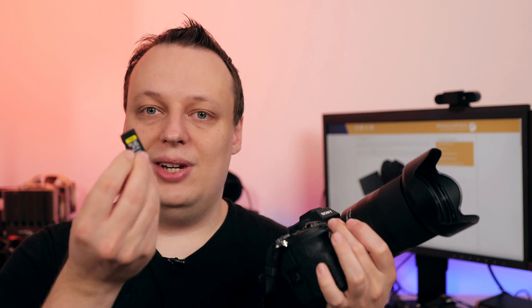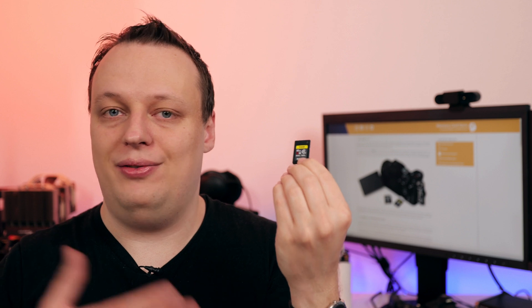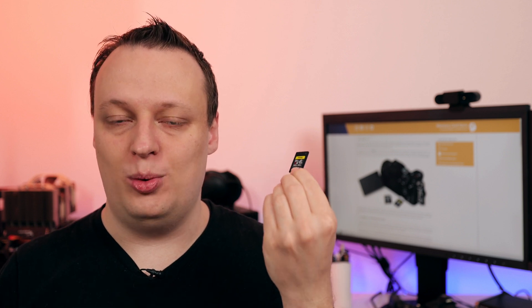So why not just get a CFexpress Type-A card? For me, there are two, maybe three major problems. Number one: CFexpress Type-A cards are really expensive — usually two to three times the price of the fastest SD UHS-II memory cards.